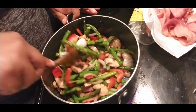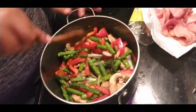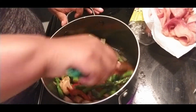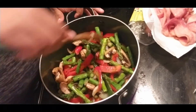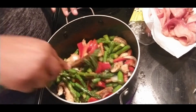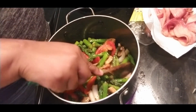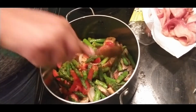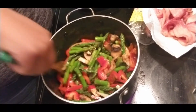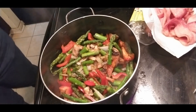Isn't that just colorful? So delicious and healthy for you all. Keto at its best. So we're going to let the vegetables cook down.